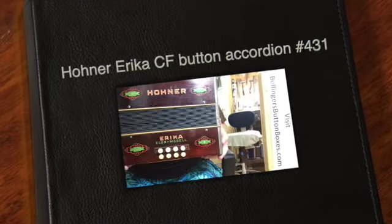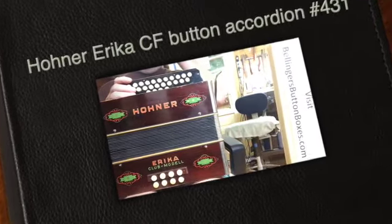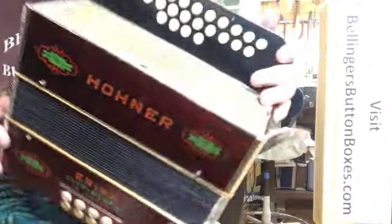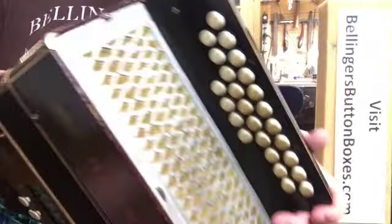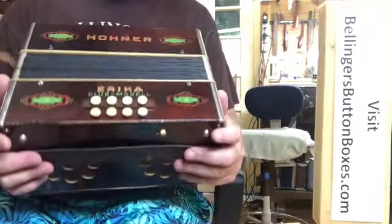Here's a nice older Erika with a K, a club model concertina. This is in the keys of C and F, and quite a bit of work has been done on this.